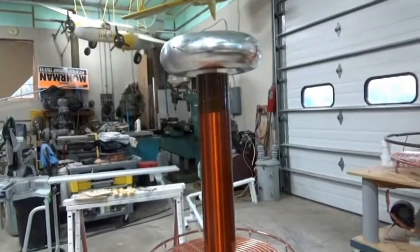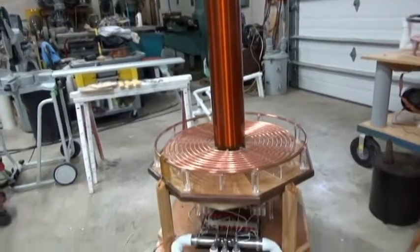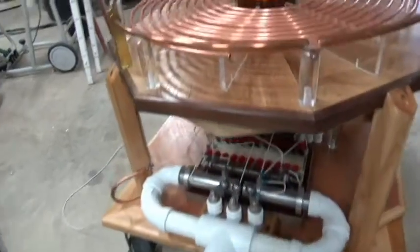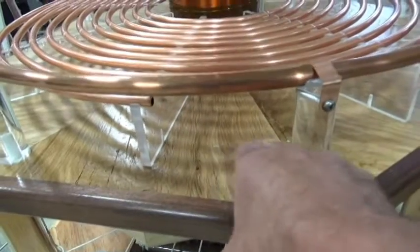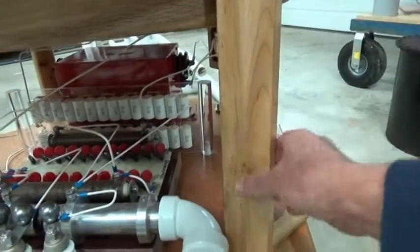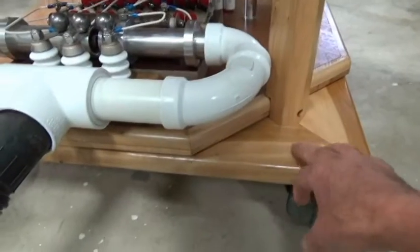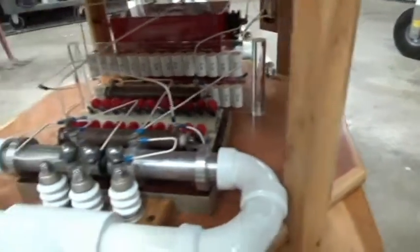Now that I have the Tesla coil complete — new toroid, secondary, primary, strike rail, woodwork — I'd like to zoom in and show you a little bit about the woodwork. This is all oak, eight pie pieces in an octagon shape. There's some black walnut trim I had leftover from a job I did in my house. These are four-by-fours off of a steel skid, and this is some beech that I had. Down here we have some beech with quarter-inch veneer plywood for the base.